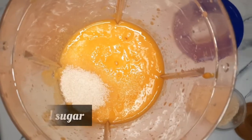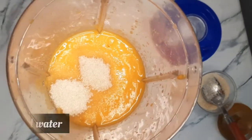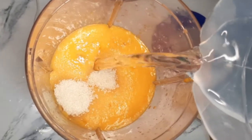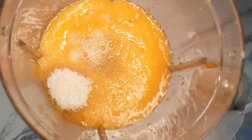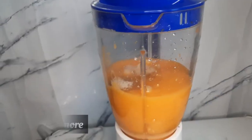I had to add sugar because it was flat. Then I added more water because it was too thick — about one glass of water. I didn't use all of the water I showed you. Then cover it and blend it again.